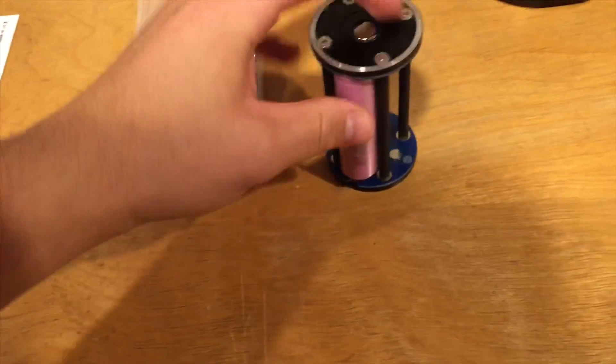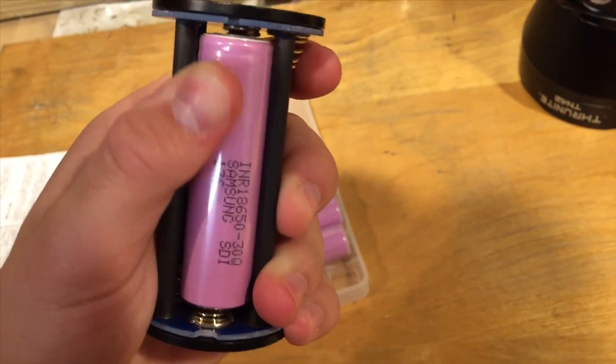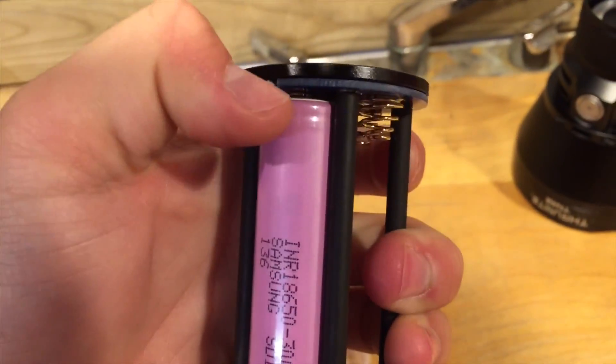Inserting an 18650 into the carrier, you can see how snug the battery is inside — it doesn't move around. We can also see the extra space available if you want to insert a protected cell. It might fit, though very big cells may not fit.